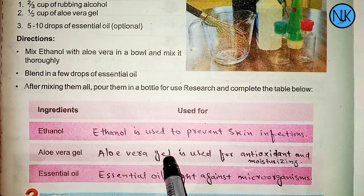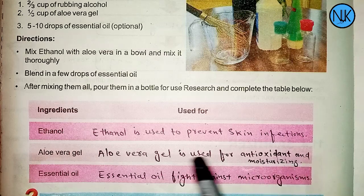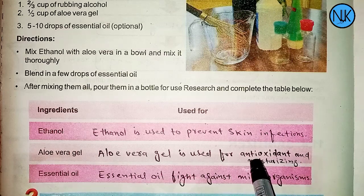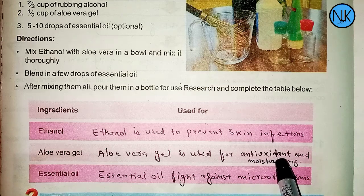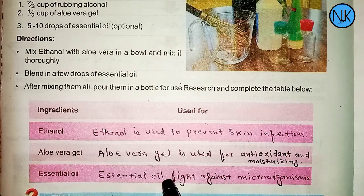Aloe vera gel is used for its antioxidant and moisturizing properties. It also helps against toxic material, viruses, and germs. Essential oil fights against microorganisms such as bacteria and viruses.